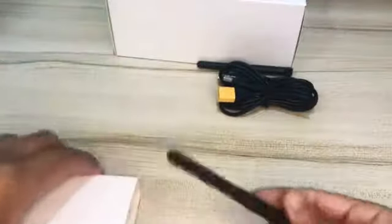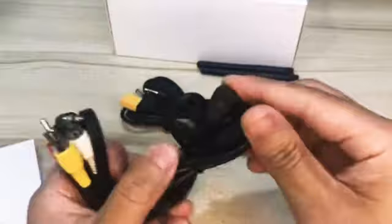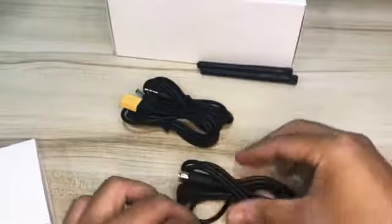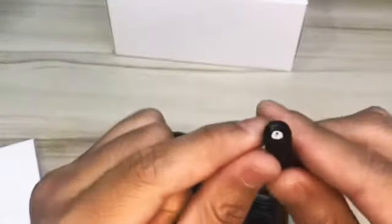Another antenna. One, two, three, four, five, six items.